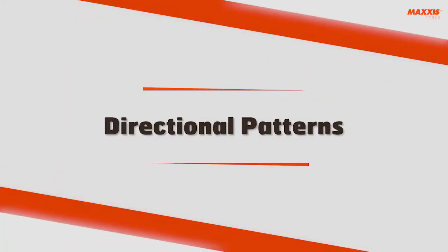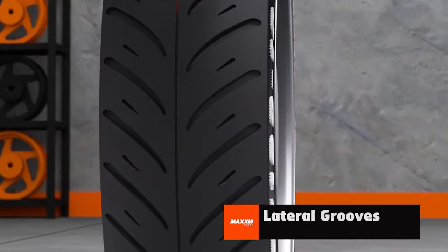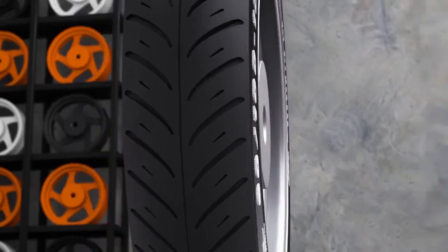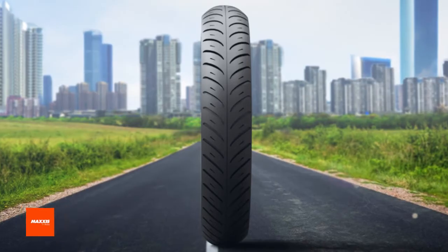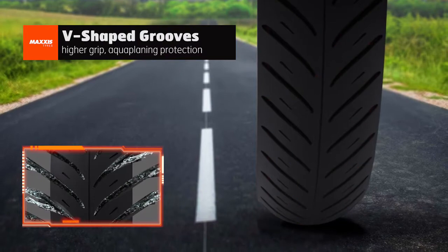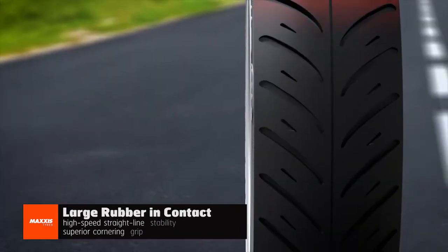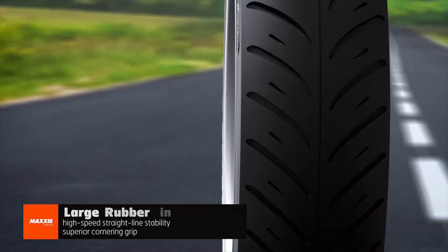Directional patterns. This pattern is designed to roll forward in a single direction, allowing the lateral grooves to meet in the middle and move out like an arrow. This pattern type would be most suitable on smooth cemented roads or city highways. The V-shaped pattern grooves offer maximum grip and protection against aquaplaning, and thinner grooves offer better traction for acceleration and braking. Large rubber in contact provides high speed straight line stability and cornering grip.